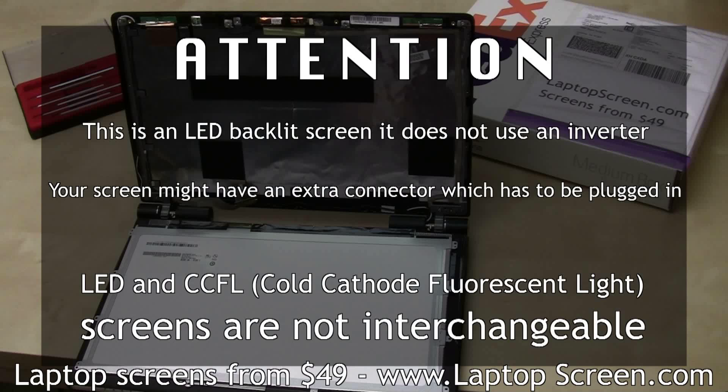This is an LED backlit screen — it does not use an inverter. Your screen might have an extra connector which has to be plugged in. LED and CCFL screens are not interchangeable.